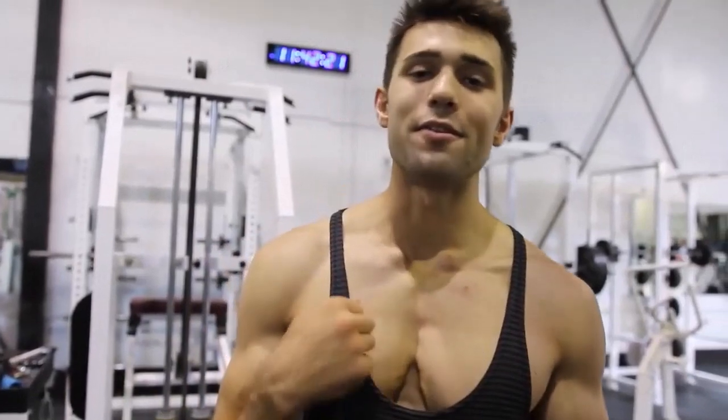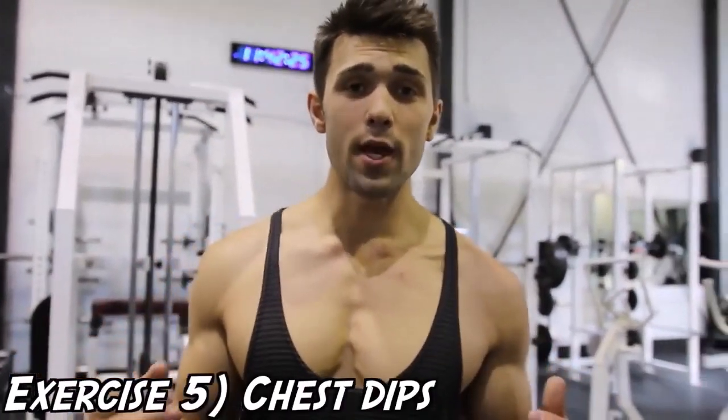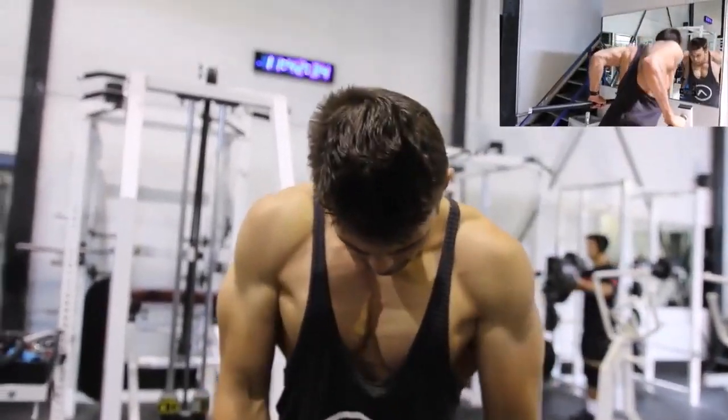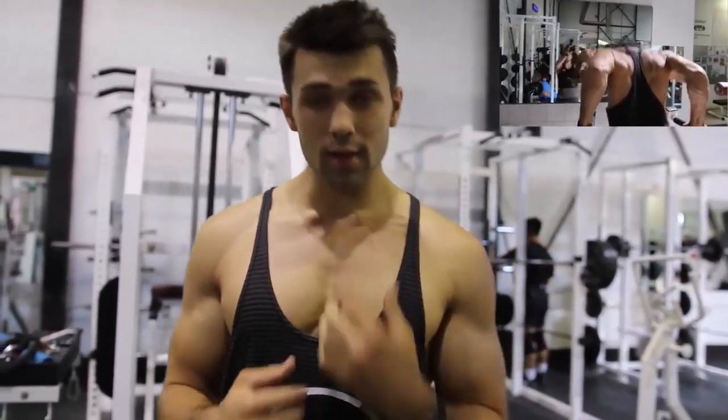Last but not least, we've got the burnout: four sets of 50 good old chest dips. The way to do these is you're going to lean forward and squeeze that chest in. If you're doing normal dips without engagement, the second you tilt that core forward, put that chin down, and squeeze, you're going to get that contraction right there. Get that huge Arnold chest — pump through it. Good deep reps, no half reps. Really focus on that mind-muscle connection.